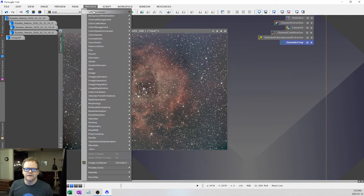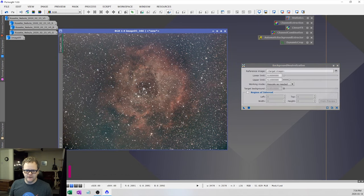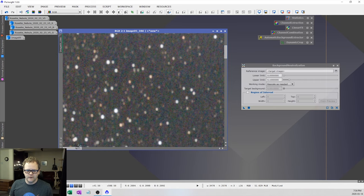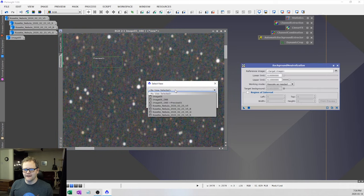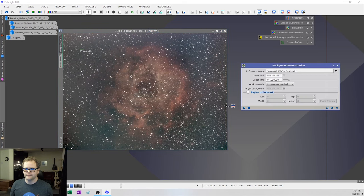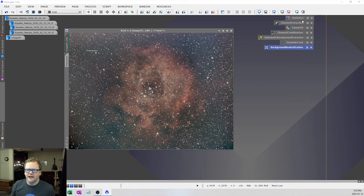Next is background neutralization. To do this, you need to select a preview of your background — go inside the image, find some background area without any stars, and create a new preview. In the background neutralization tool, select that preview as your reference image. The default settings are good enough — zoom out and apply it to the image. After background neutralization, I sometimes do the color calibration tool, but I already did some color calibrating when I separated and recombined those RGB channels, so I'll leave it as is.